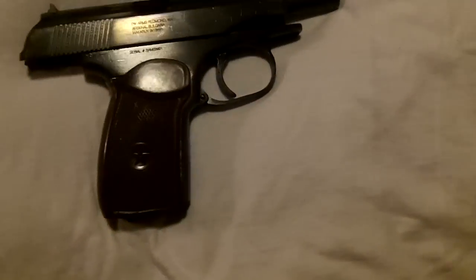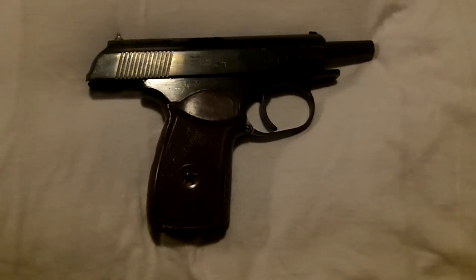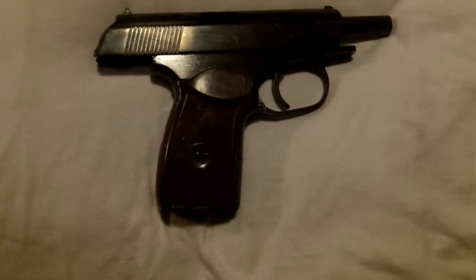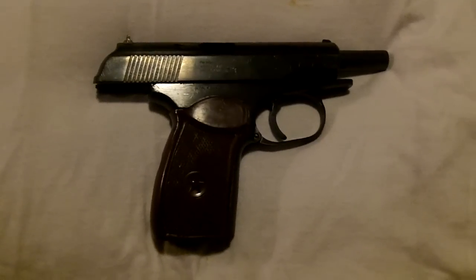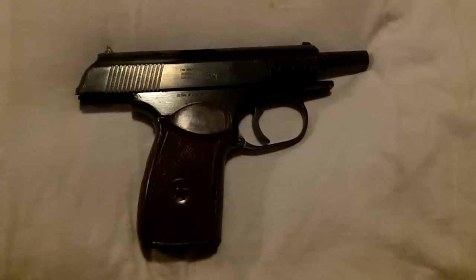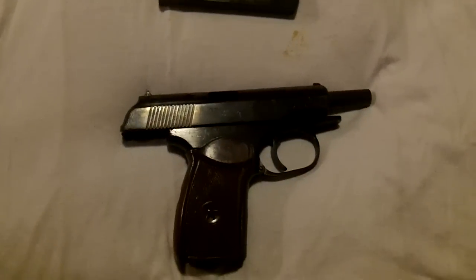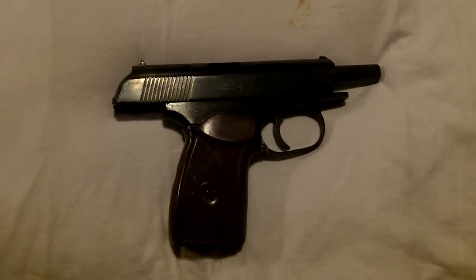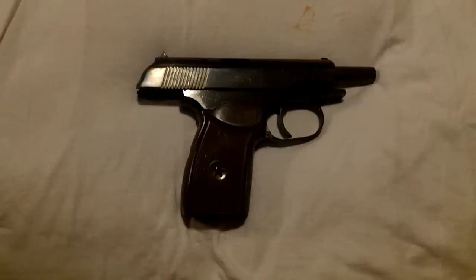A buddy of mine had just recently picked up the same firearm when we went down to our rod and gun club to pick his up, and I instantly fell in love with it and had to get my own. He did pay the hand select fee — I did not. It's been my run of luck lately paying the hand select fee and really not getting a hand select. So I just decided to run my luck and see what the luck of the draw was. I have a really hard time believing that they could do a hand select anyway, just because of the condition they come in.